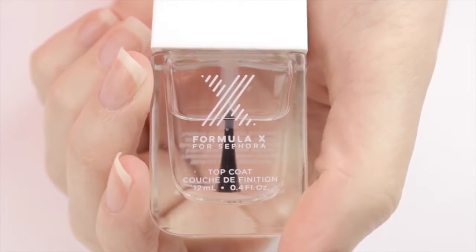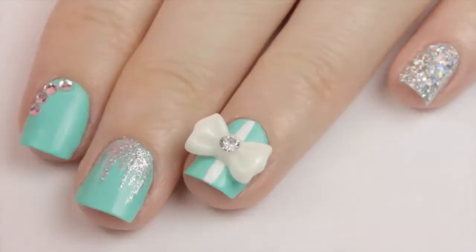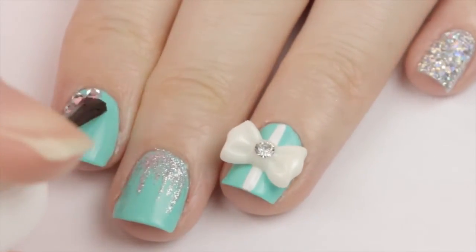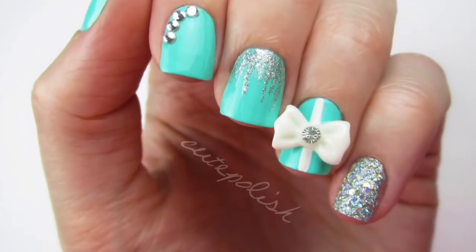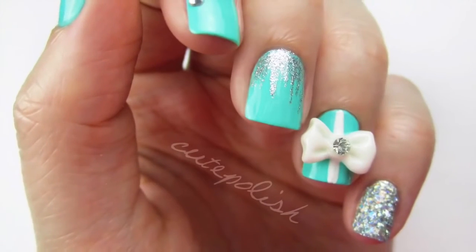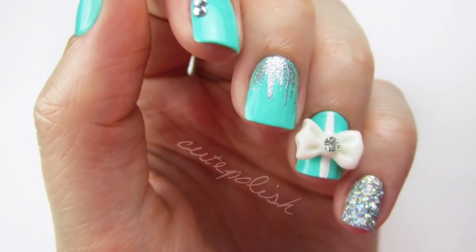Finish off your new manicure with a fast drying top coat. This will seal in your design and add a beautiful shine. And that's it! If you guys have any design requests, let me know down in the comments. And if you recreate this design, please tag me on social media so I can see it. Take care, and I'll see you next time!